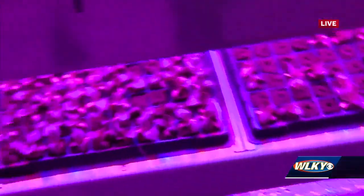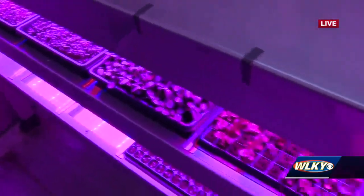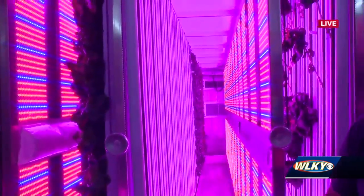How can people find your lettuces and leafy greens? Currently you can go on our website, fallcityfarms.com, for our farm share program, as well as Market Wagon, which is an online farmer's market, and you can catch us at Norton Commons every Sunday.